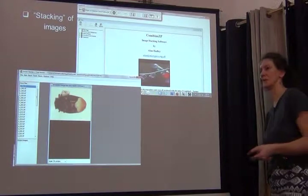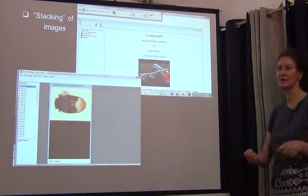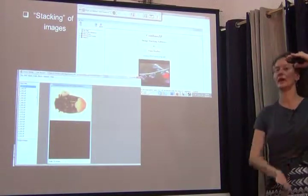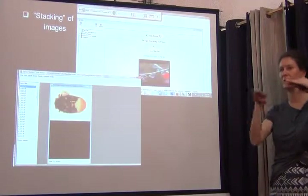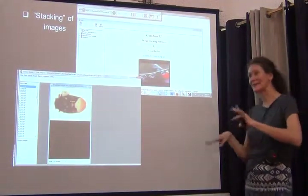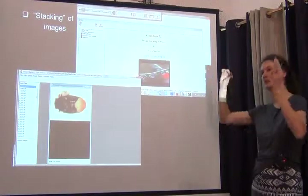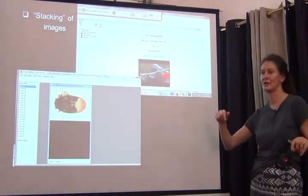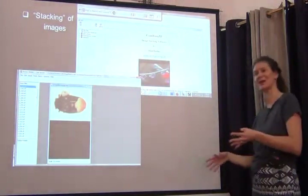Some systems do that in an automated way — you give the top point and lowest point of the object, and the camera tells you how many slices are optimal for that specimen, then captures them. I've been using manual systems for a long time, where you manually focus through the object and take one exposure after another. The principle is really the same: capture lots of images and save them together in one folder.